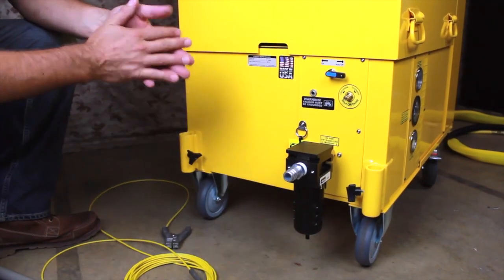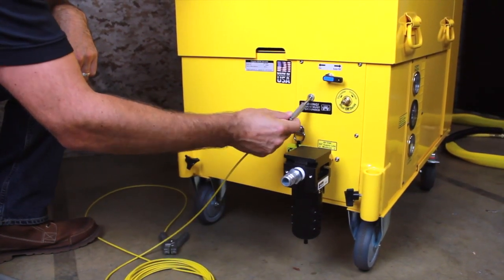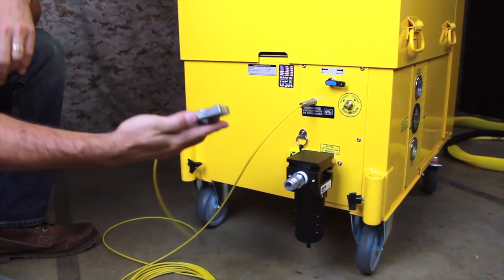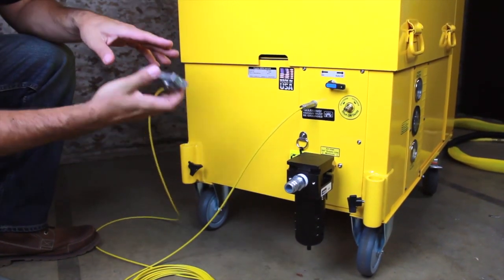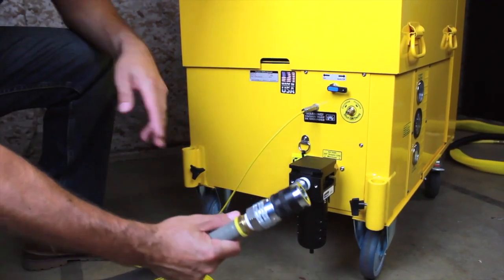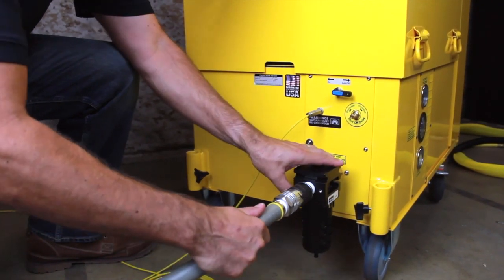Now let's set the system up for use. Start by connecting the ground wire to the vacuum. Push the plug in until you feel it snap into place. The other end of the wire is the alligator clamp, which should be connected to a bonding point or a grounding lug to provide a path for static dissipation. Now connect the three-quarter inch compressed air line to the vacuum by pushing the coupler onto the plug.